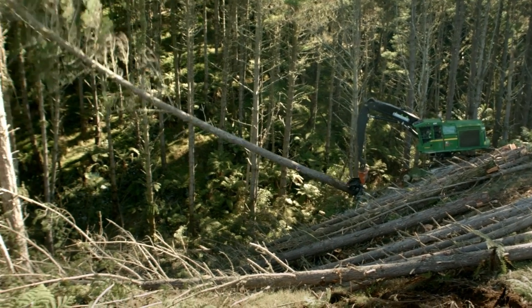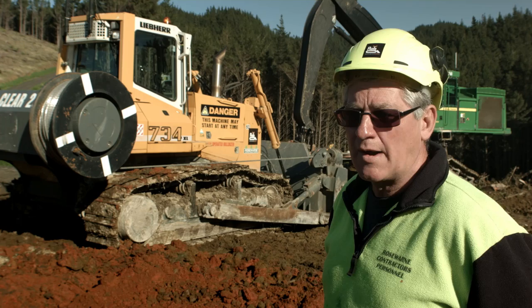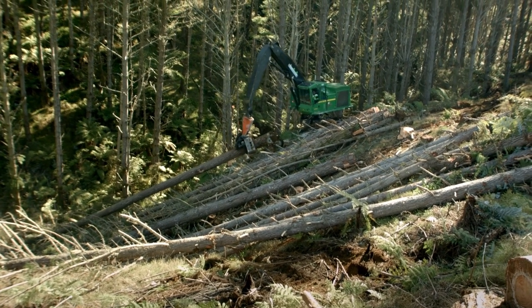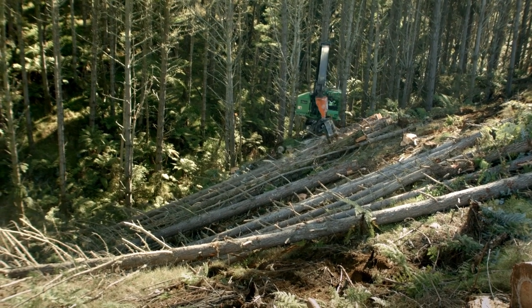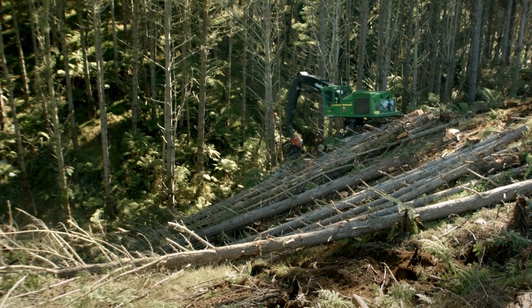Some of the reasons why we went to hydrostatic was if we should blow a hose or anything like that, brakes and all that automatically come on. If we want a metre of rope, we get a metre of rope. If we want 500 mils of rope, we'll get 500 mils of rope, and we can actually slow that down or speed it up with a hydrostatic drive.